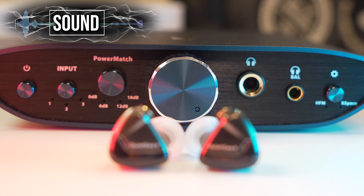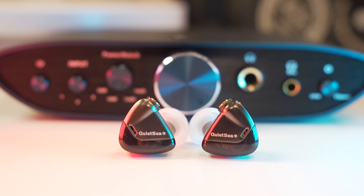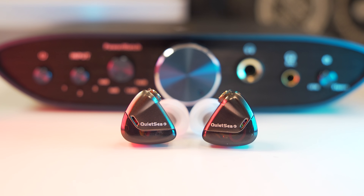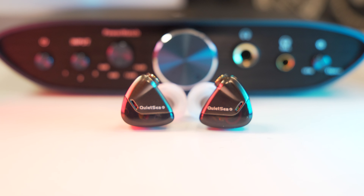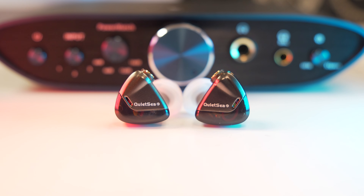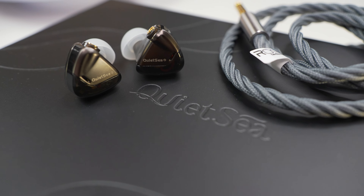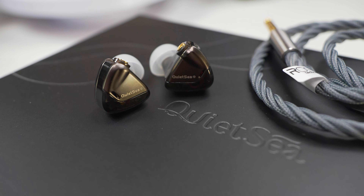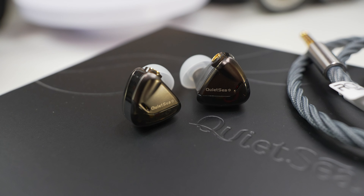For the sound of the Quiet Sea — from the name of this IEM, you'd be thinking relaxed, calm, smooth, just a presentation akin to the gentle waves of the sea. But it comes at you strong and to some it might be a little aggressive, and that sums up the Quiet Sea in a nutshell. The mids to upper mids are quite energetic, which attributes to giving vocals that open sound, the sharpness to trumpets, and that clarity to each note.